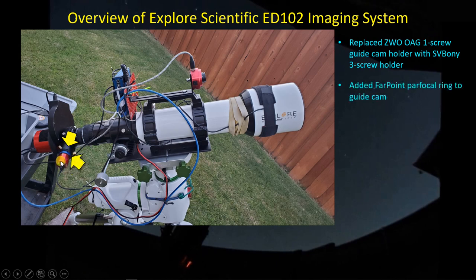Because I keep having to remove and rotate the guide camera, I bought a set of parfocal rings from Farpoint. It's a nice way to maintain focus position so you're not hunting for a guide star at night. You can just set it in and know you're going to see a guide star if it's there.